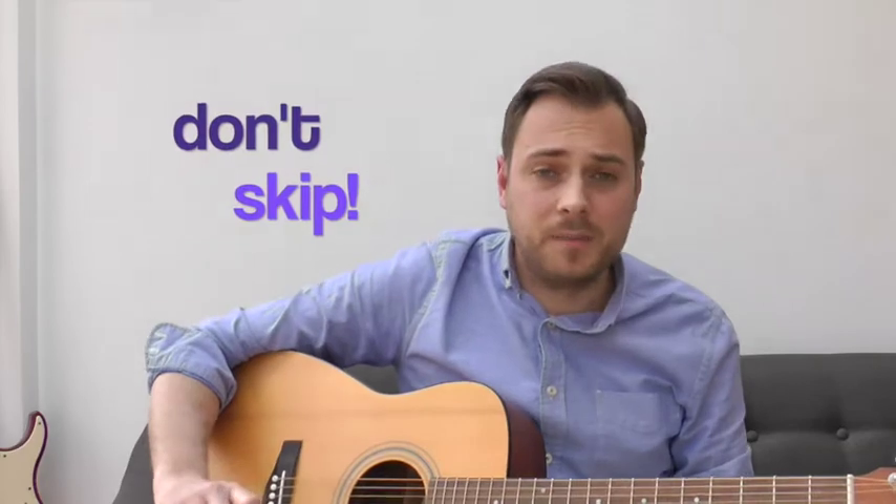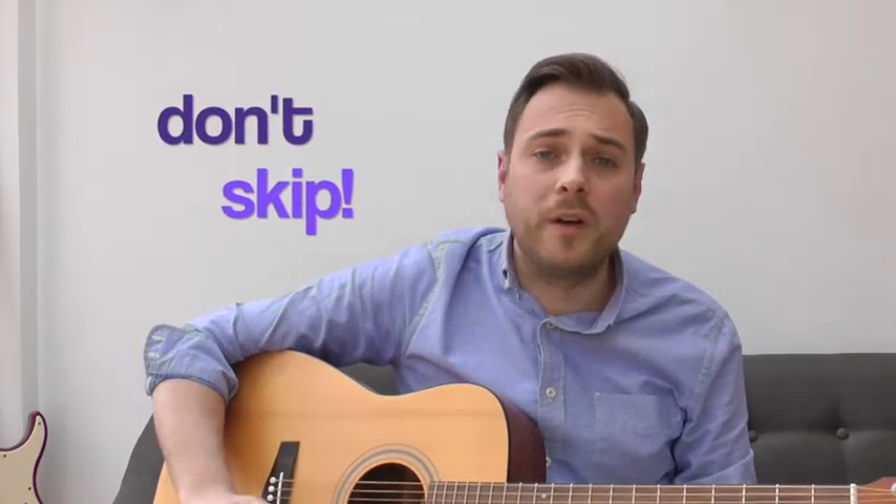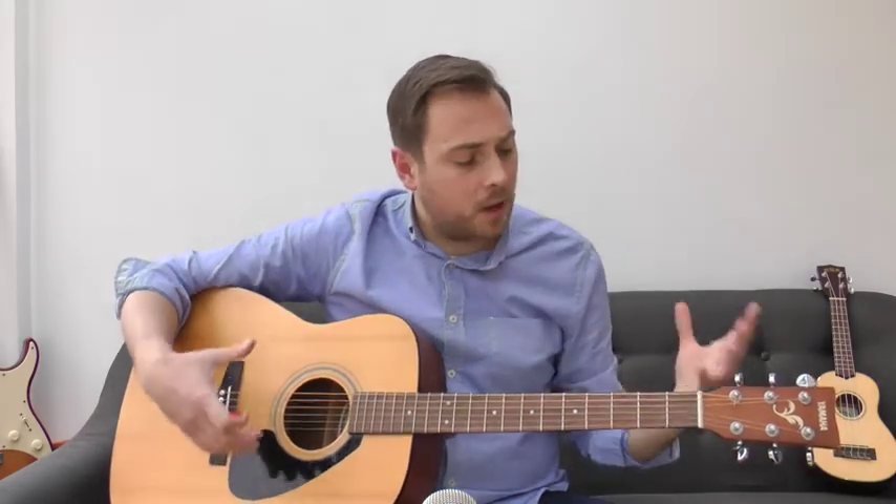We'll cover parts of the guitar, posture, sitting down — some of it might feel a bit boring and you might want to skip it, but I promise you shouldn't skip anything at these beginning stages. I know you've probably got massive enthusiasm and just want to jump in and play. We'll be playing in literally a video or so away, but it's really important you understand the parts of the guitar and how to hold it.